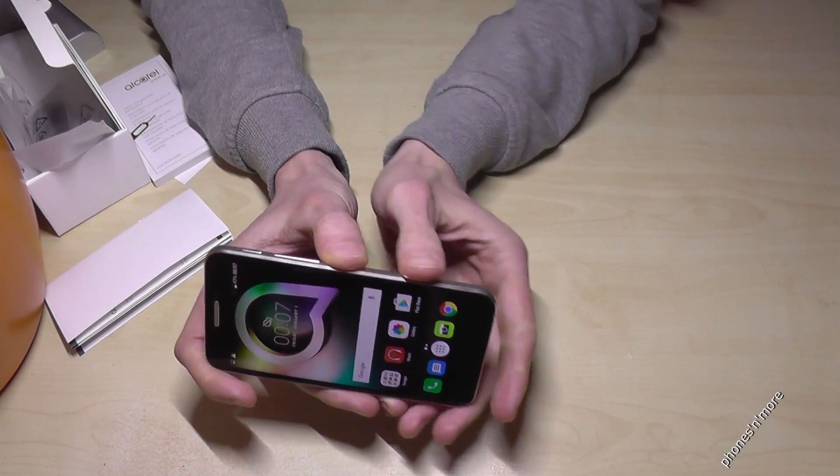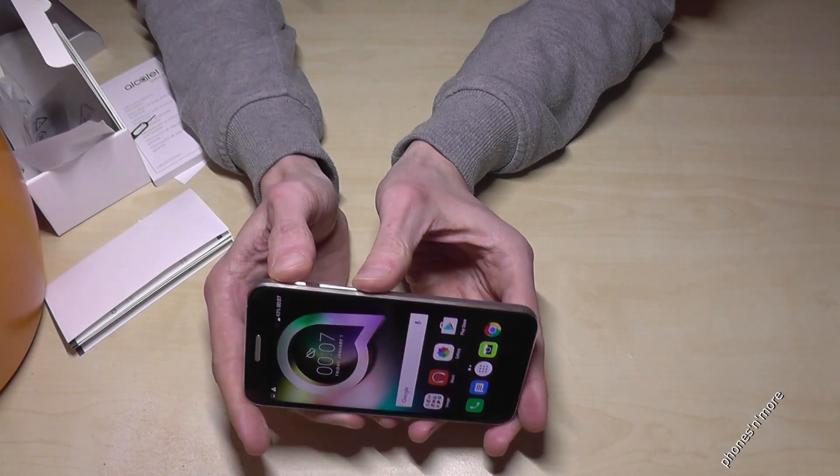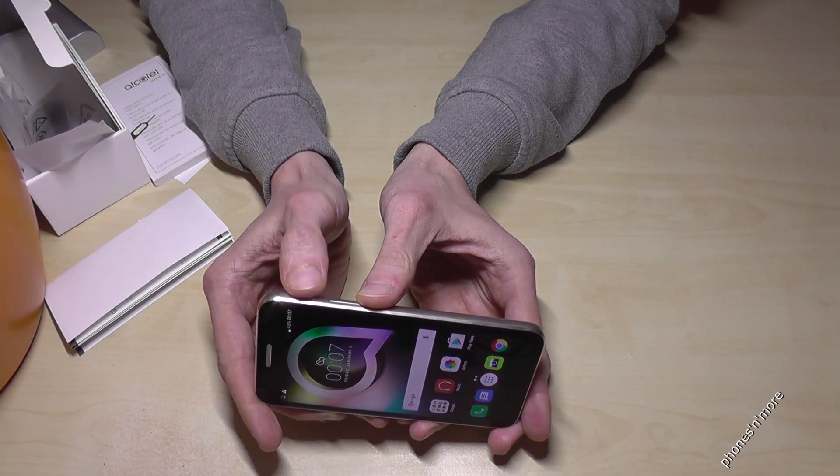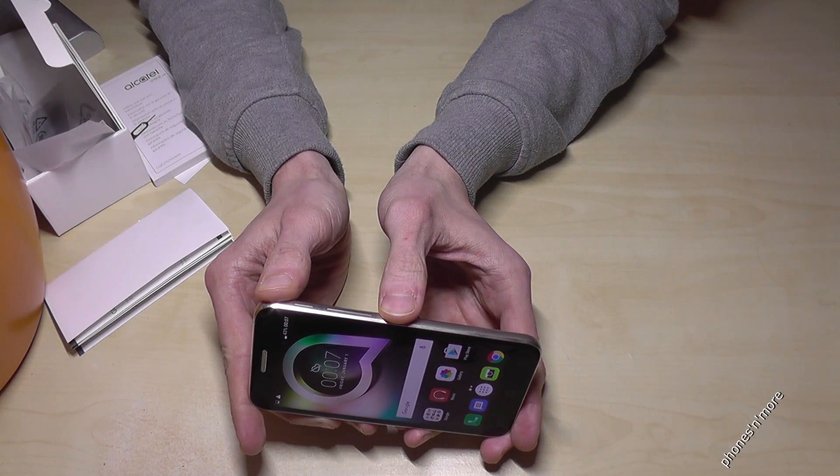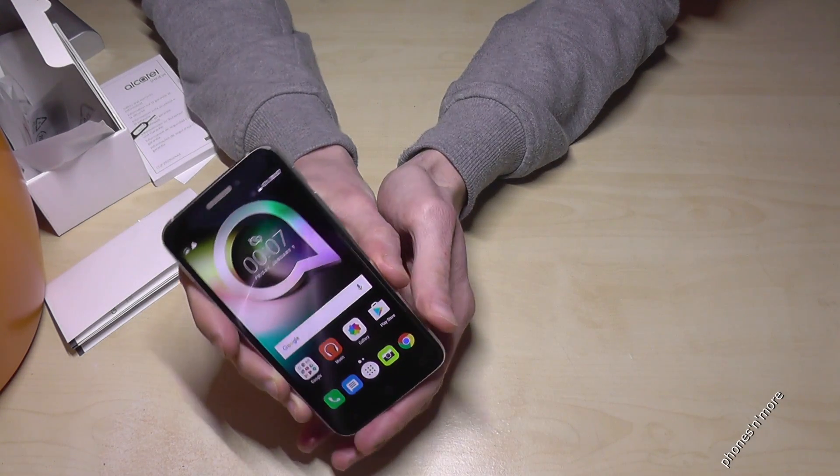But as I told you, also if you're in apps, just use the power button and the volume down button. At the same time, hold it one or two seconds and the screenshot is made.